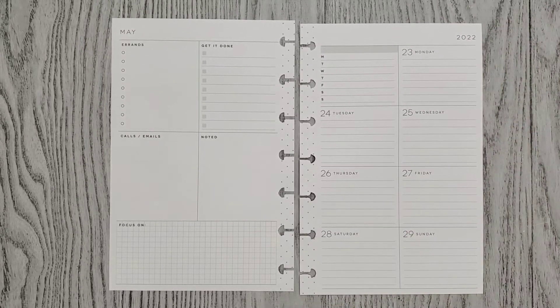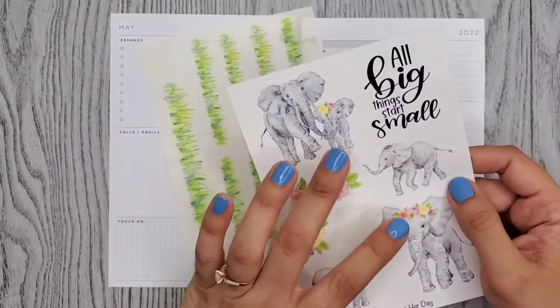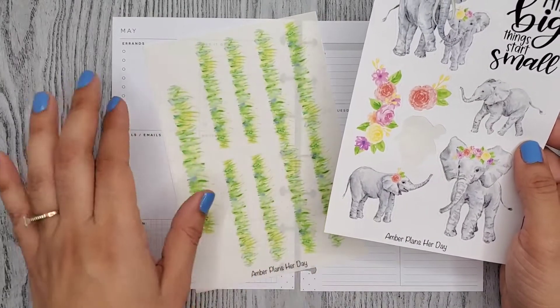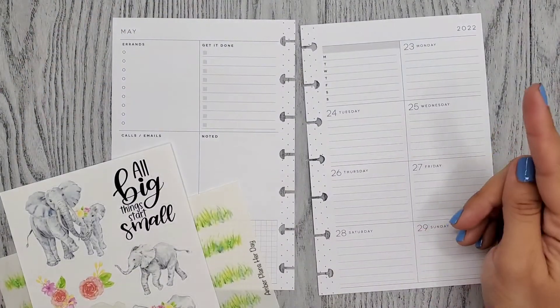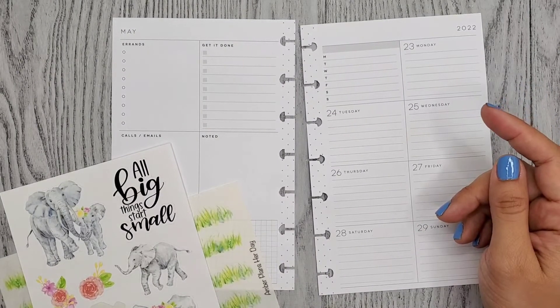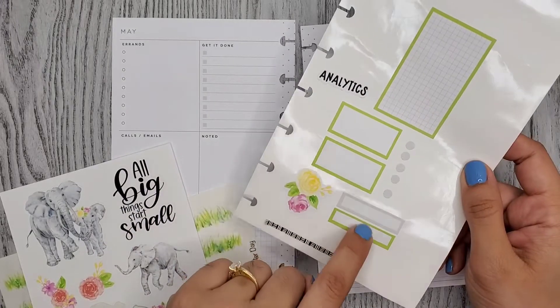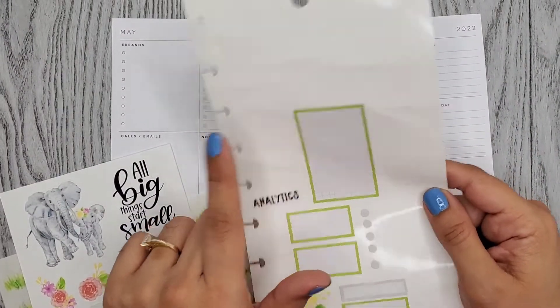And for this week I want to use these stickers from Amber Plants Her Day. These are so adorable and I saw her use the elephants with this grass and it looks so cute. So I want to do that. I found some boxes in the new Mega Sticker Book Happy Planner Colorful Boxes Mega Sticker Book. I'm not sure which one I'm going to use first because I want a bigger box on there.